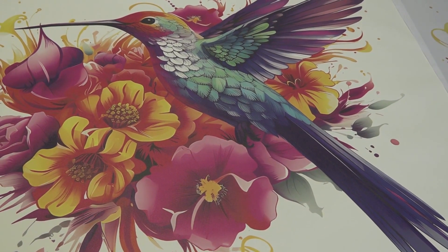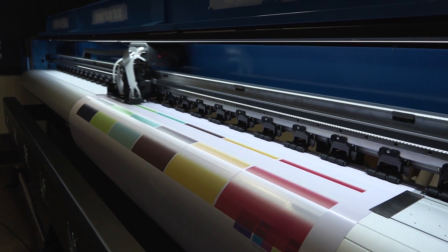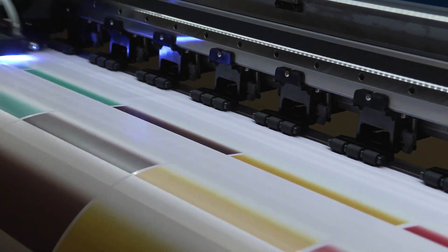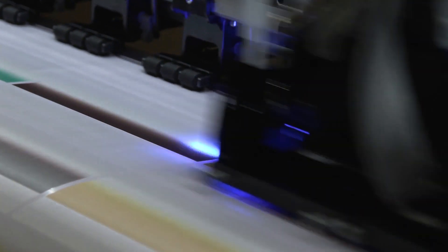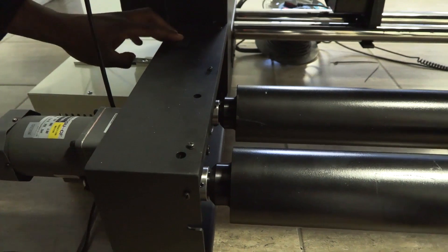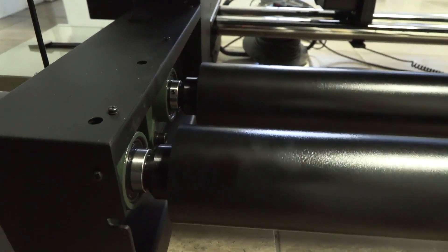It includes automatic printhead cleaning functions, anti-ink blocking, auto-flash and moisturising, automatic lifting printhead ink capping system, easy alignment and advanced printhead seal protection. Heavy duty cooling prevention and width adjustable rolled media feeding device.